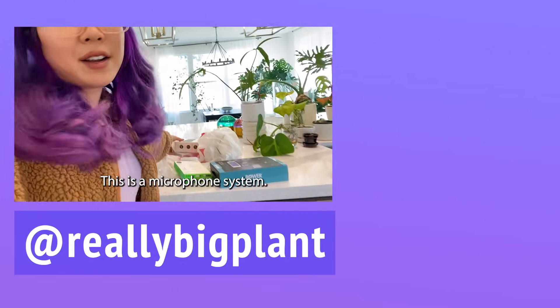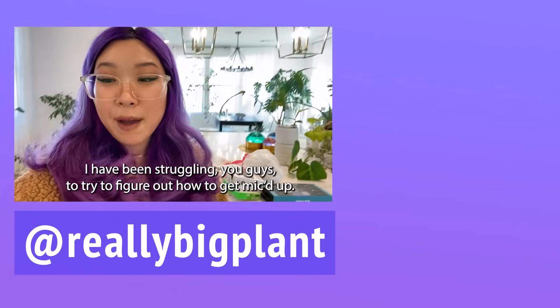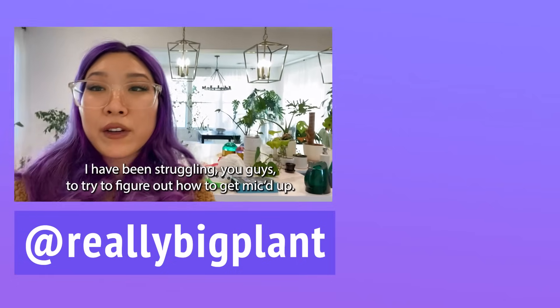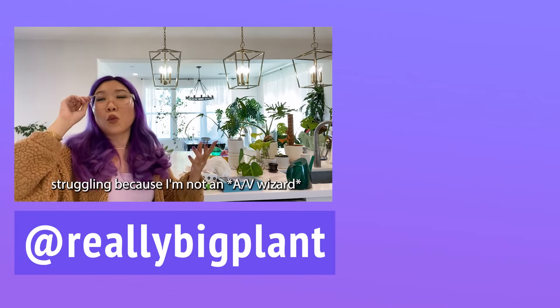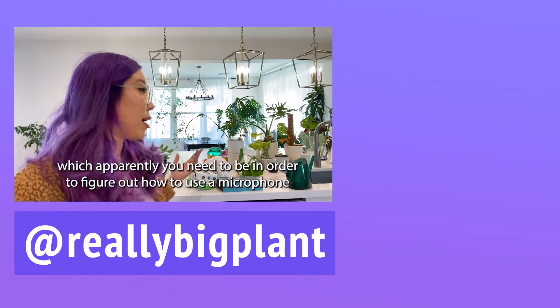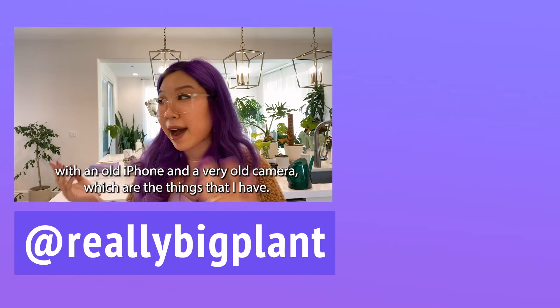Do you see all this stuff over here? This is a microphone system. I've been struggling to try to figure out how to get mic'd up — I'm not an AV wizard, which apparently you need to be in order to figure out how to use a microphone with an old iPhone and a very old camera, which are the things that I have.